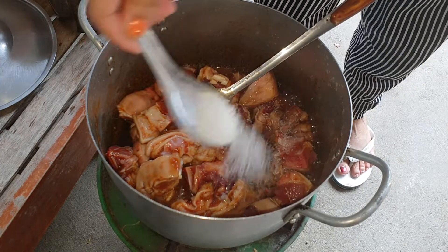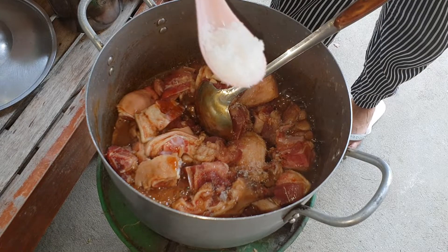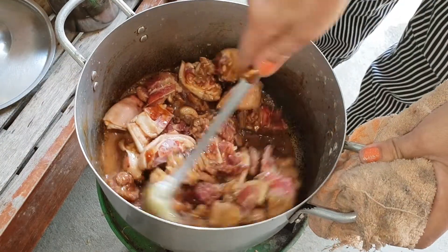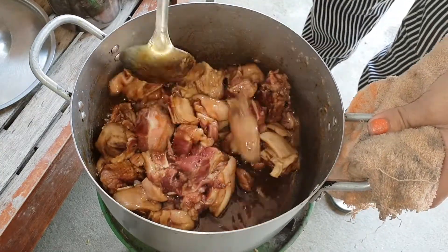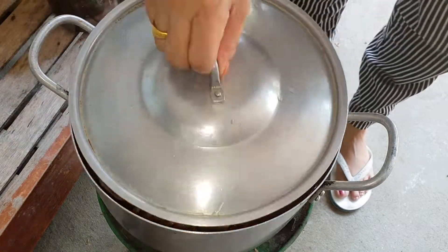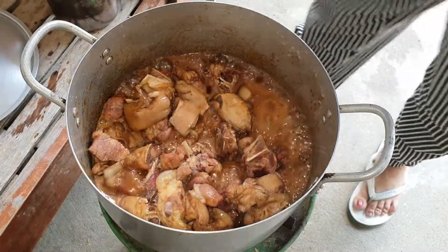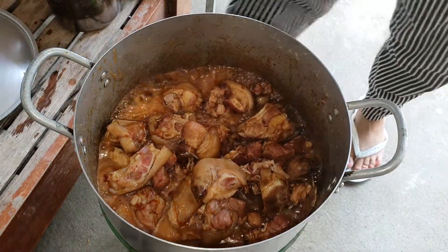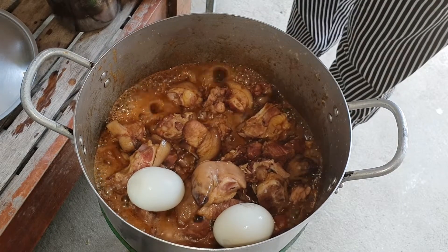I'm going to put it in the pan. I'm going to put it on my own hand. I'm going to put in a little bit between the water. I can't get the water out of it. I love the water out of it. I love it.